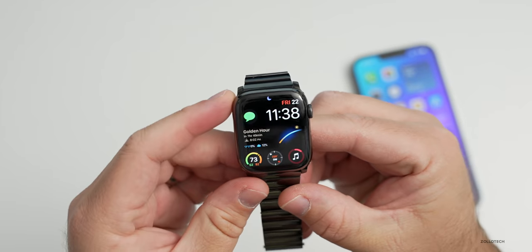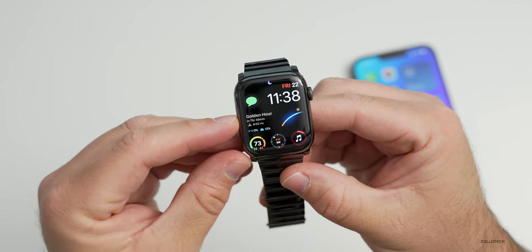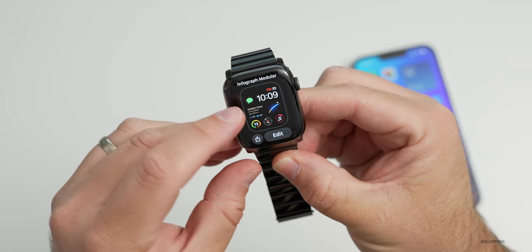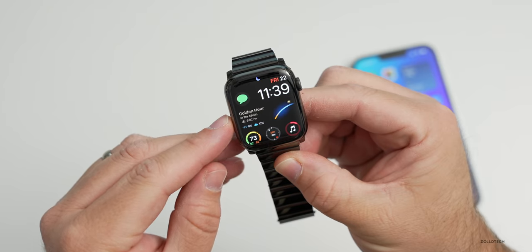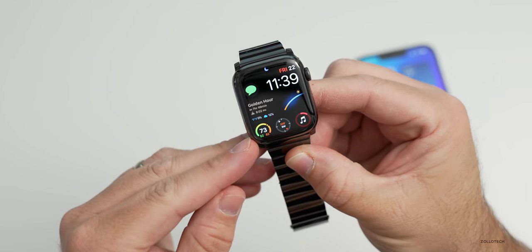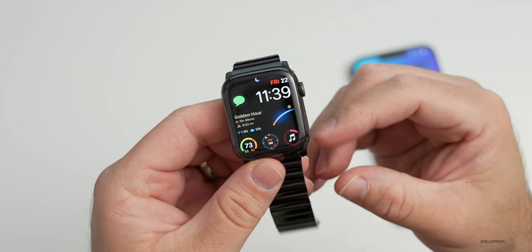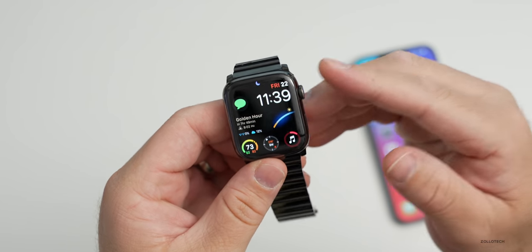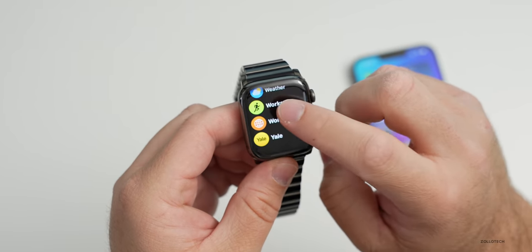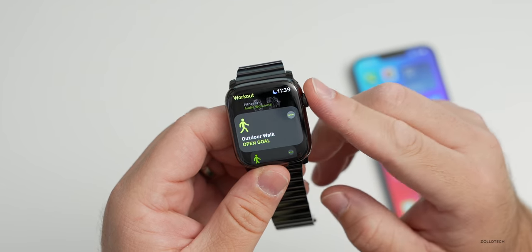The layout on my display has messages in the upper left, and in the middle I have the Lumi app. This is Infograph Modular on the display, with the Lumi complication in the middle that tells me when golden hour is — the best time to take photos and video. In the bottom left I have temperature, compass in the middle, and music on the right. I don't use it for workouts too much, maybe occasionally for a walk.